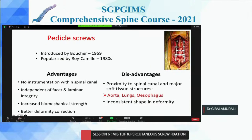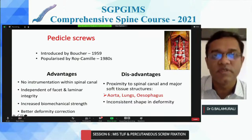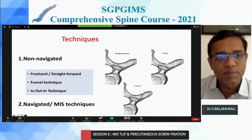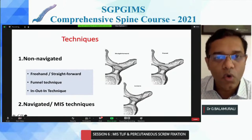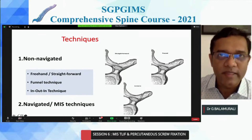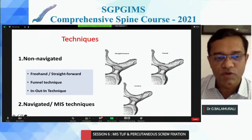The pedicle screw, since it was first introduced in the 1980s by Roy Camille, has a lot of advantages, but there are some disadvantages because it's in close proximity to neural structures and paravertebral important structures. Hence percutaneous screws became very popular. With percutaneous screws, we have different techniques similar to open procedures, like a freehand technique, funnel technique, and in-out-in technique. You can't do all of these percutaneously because you're relying on radiological anatomy rather than direct visualization of your entry point, facet joints, and other things.